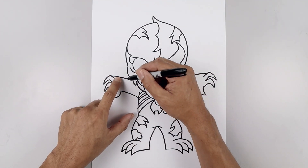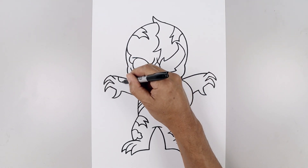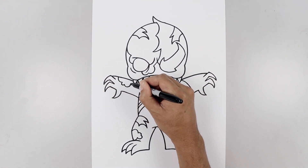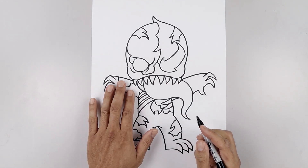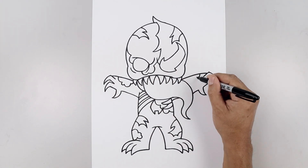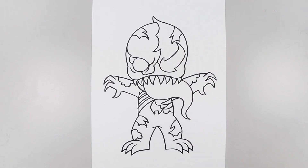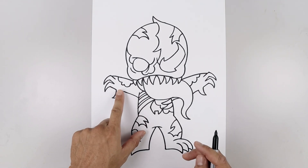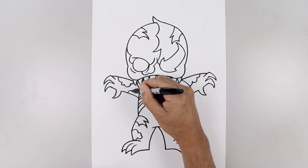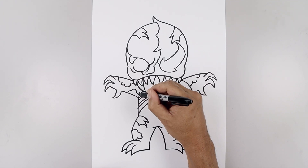Now we're going to add some tears across the arm. Start from the top, come down and in, small curve, and we'll work our way back up towards the top of the arm. Let's do the same thing over on the right — come down and in, and we'll just pull that back in towards the side of the tongue. Let's add a tear underneath the left arm — starting up here, up and down, and another curve, and just pull that in towards the side of the body.